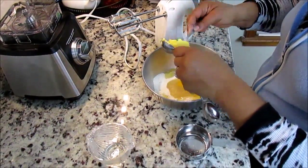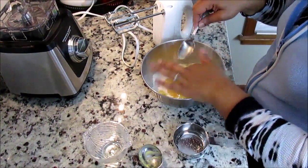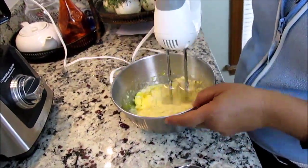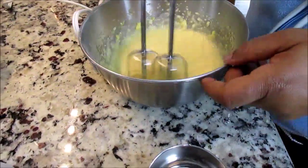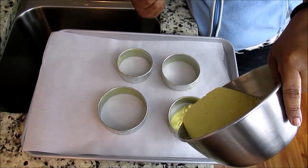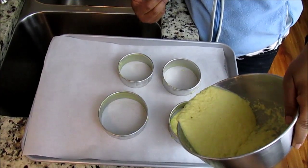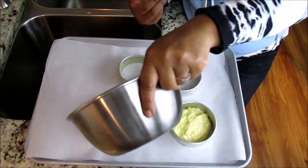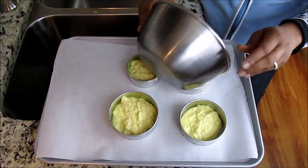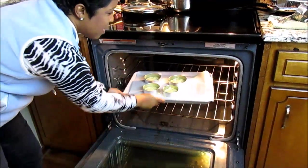Now I'm just going to pour the batter into the molds. Try not to pour more than half of the mold because this does rise. Okay, we're going in the oven — 350 degree preheated oven for 15 minutes.